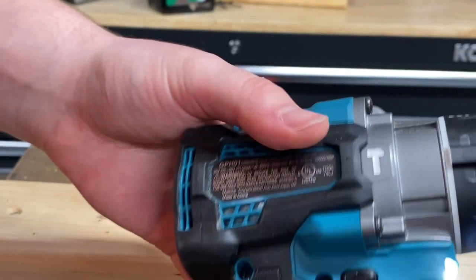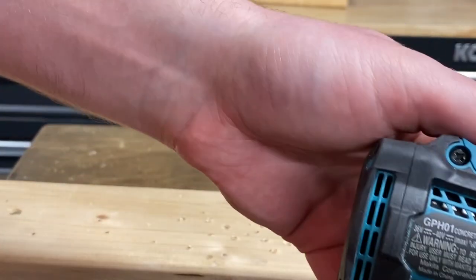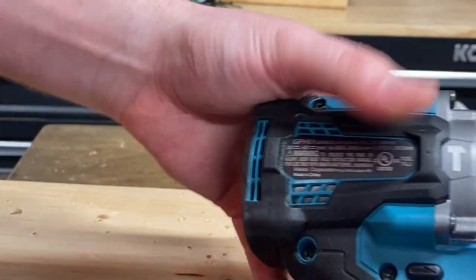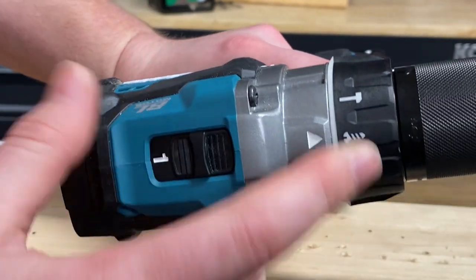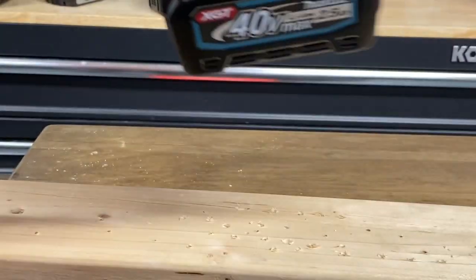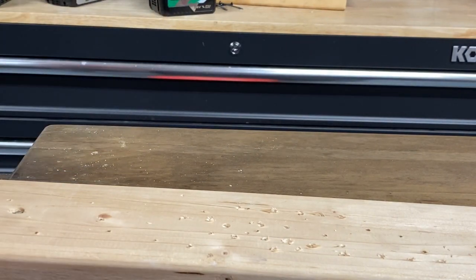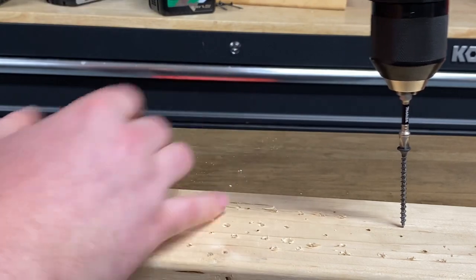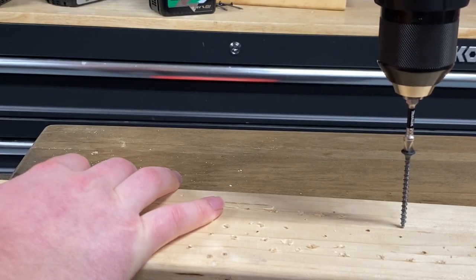Now the one in question — the Makita. This is the GPH-01, the new XGT hammer drill. We're going to do it in speed one, drill mode, and clutch setting number one. Now, this one doesn't actually slip on the clutch. It's designed to just turn off when the clutch engagement is triggered, so let's give this one a shot.